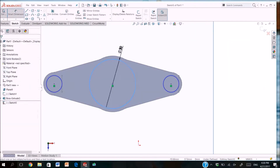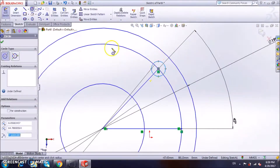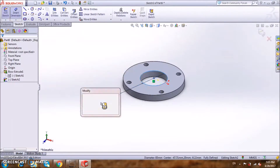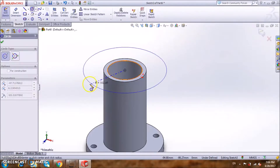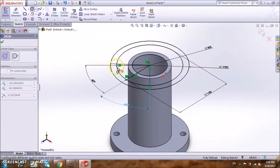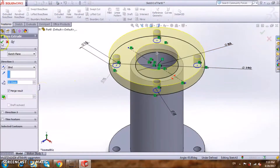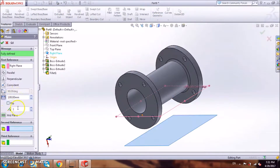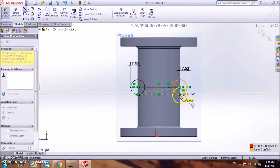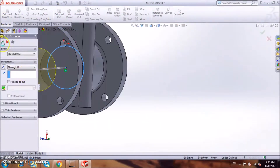We extrude the sketch and extrude cut the part. First we choose the top plane, then we draw three main circles with four small circles and extrude it. Then we draw above it a circle and extrude it to be a cylinder, then we repeat the same steps. We extrude the shape and choose the plane and draw two circles with a line between them and extrude the shape. Now we fillet it and draw a circle and extrude cut it.